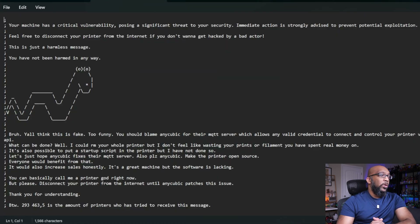"Your machine has a critical vulnerability posing a significant threat to your security. Immediate action is strongly advised to prevent potential exploitation. Feel free to disconnect your printer from the internet if you don't want to get hacked by a bad actor. This is just a harmless message. You have not been harmed in any way." It appears that the person who figured out this vulnerability intended to warn everybody about their machines being compromised, and instead of doing something malicious, they just inserted this message to get the word out.